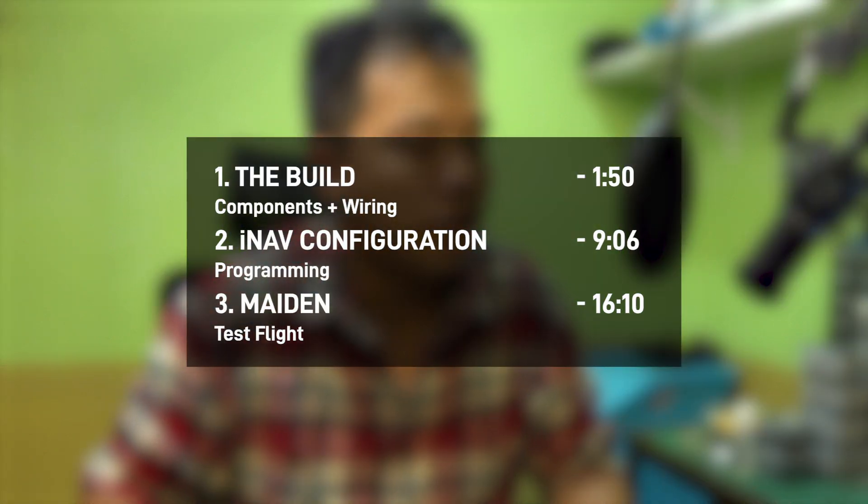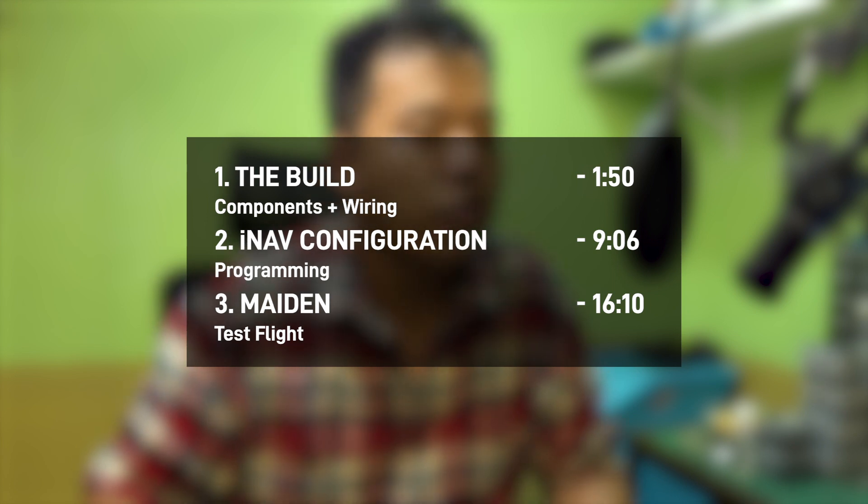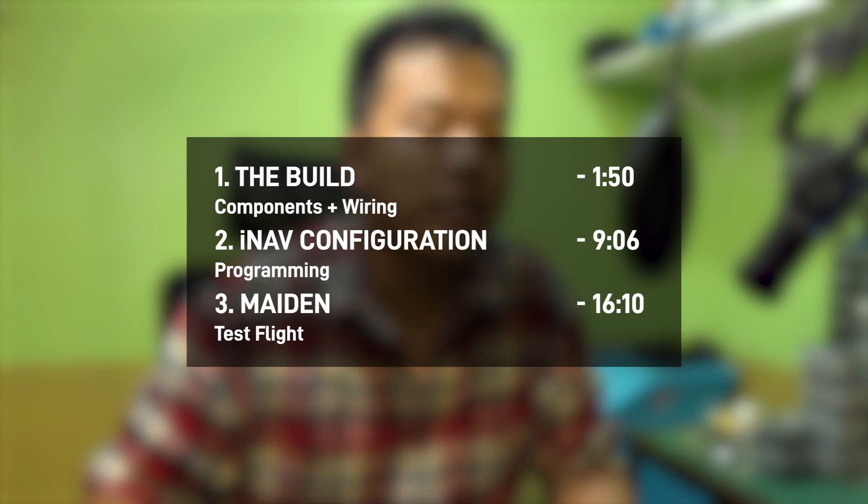So next comes the build. I'll be going step by step on how I put this whole thing together, running through the electronics and the rough wiring that I did with them. And after that I'll run through the settings that I changed in INAV. Feel free to ask any questions down in the comments below. Let's get to assembling this quad.